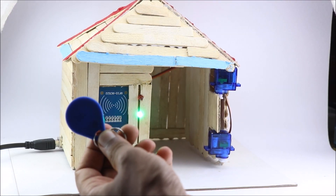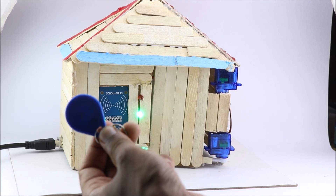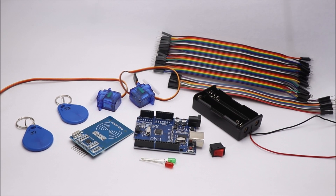Hello friends, in this video I will show you how I made this RFID based door lock system for home. This is a must try project if you are an engineering student.